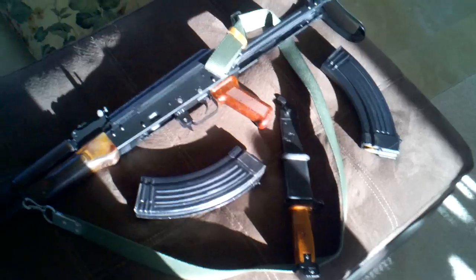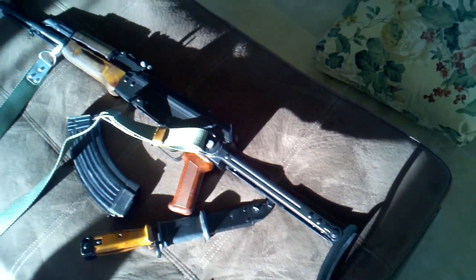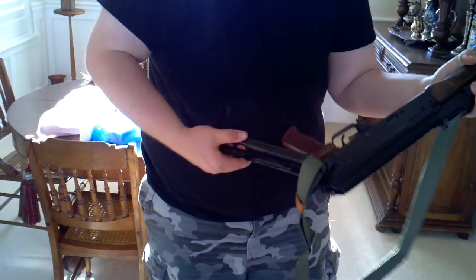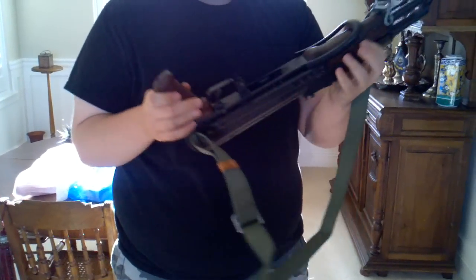Something interesting — the stock on here has the tightest lockup of any underfolder stock I have felt. Period. I'm going to show you how gloriously tight it is. Push that sucker in — this thing does not want to move. It's insane. But that's good. You want underfolders to be tight; you don't want them to wobble around.